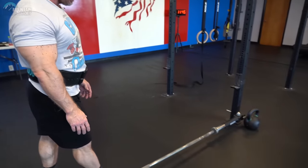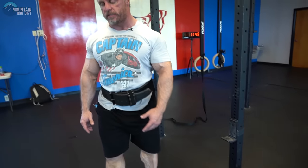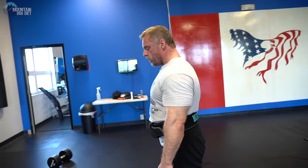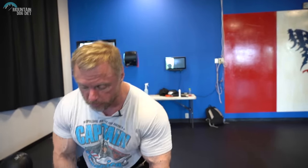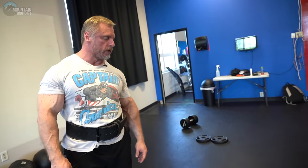There are a couple of ways you can do it. The way we have it set up right now, we have a bar and a landmine attachment here. I like this setup the best personally. In the old days, we used to do them on a T-bar — we'd stand by the T-bar — but this is probably my favorite way to do it.